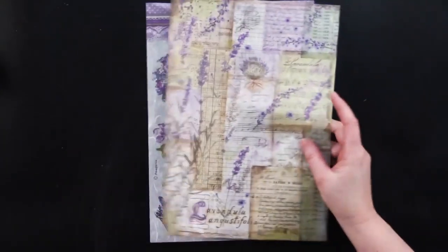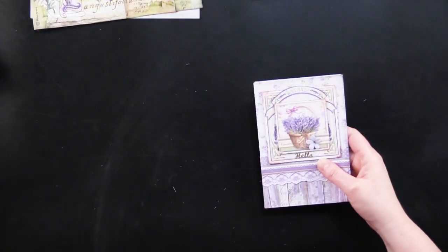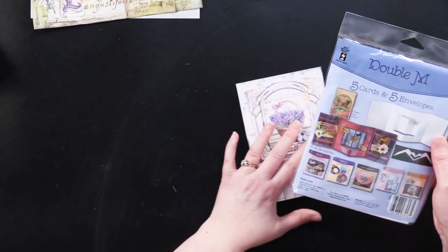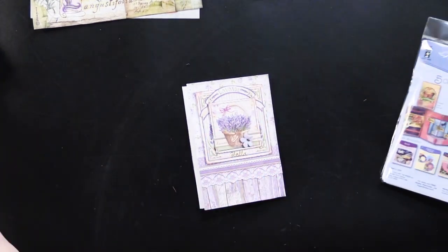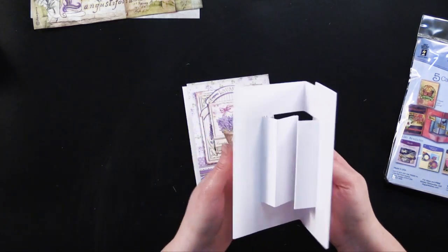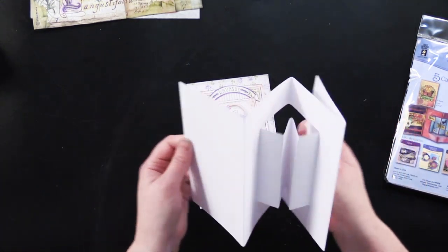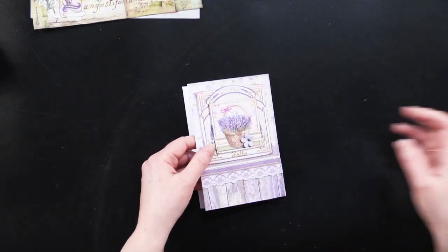I'm going to show you a card that I made. This is a double M card — it's a die cut card from Hot Off the Press. It comes in a pack of five cards and five envelopes, and the cards are already die cut and folded for you, so you just have all the fun of decorating them. They're really a fun card to make.